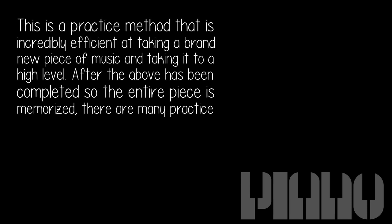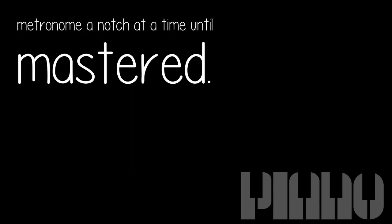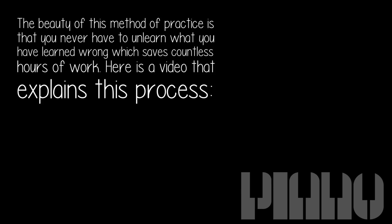After the entire piece is memorized, there are many practice techniques to solidify your performance. Practicing with a score, playing slowly with a metronome with no pedal, is an essential technique. From there you can work on difficult sections, raising the metronome a notch at a time until mastered. The beauty of this method is that you never have to unlearn what you learned wrong, which saves countless hours of work.